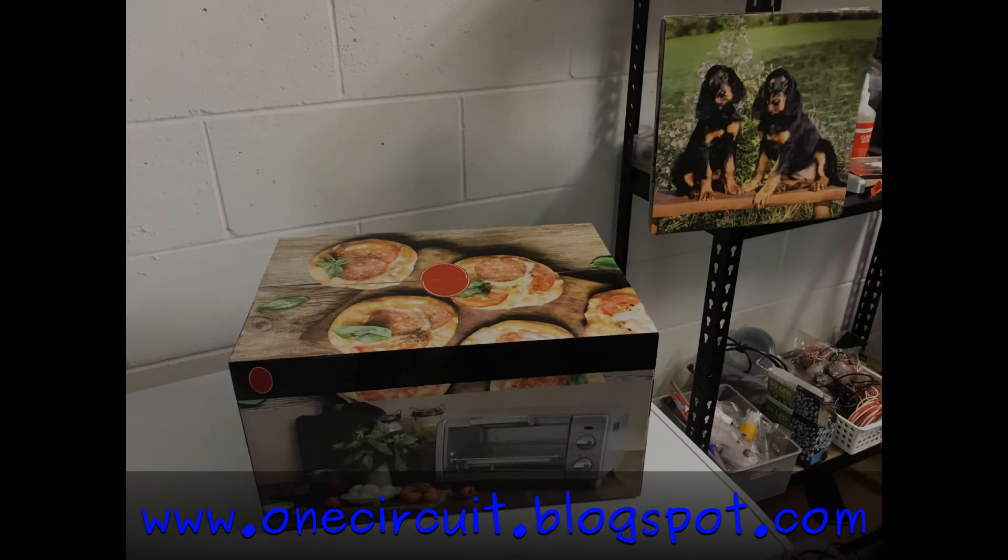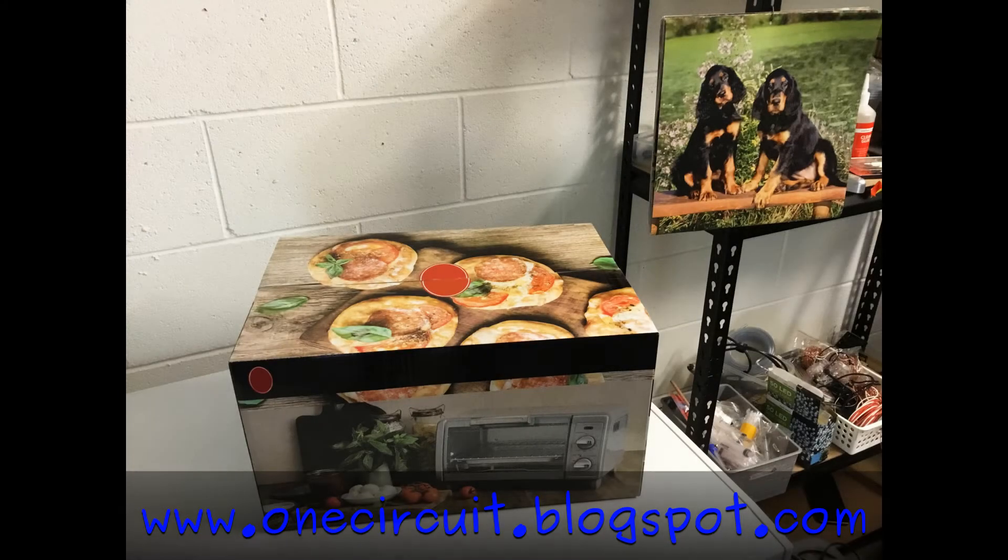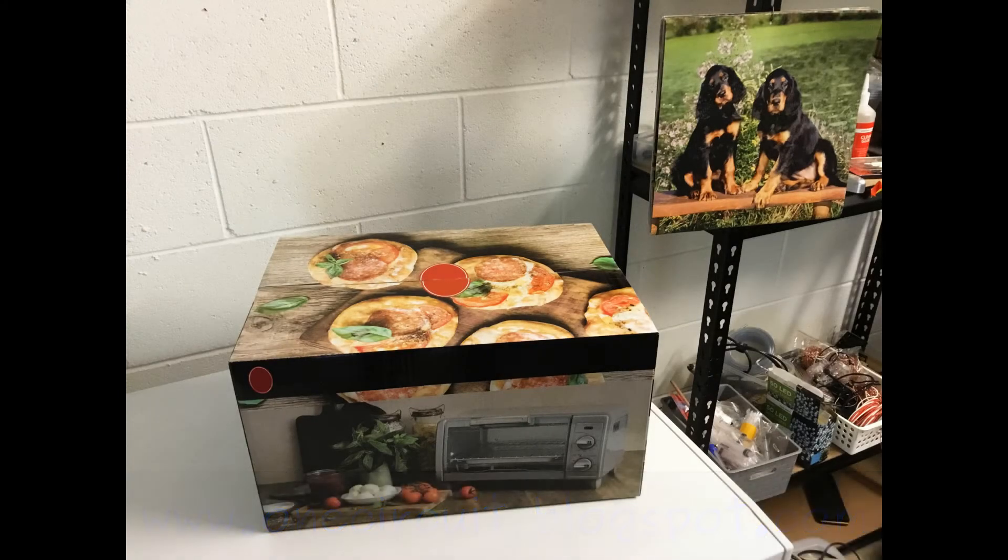This is a simple toaster oven which I'm hopefully going to use to make a few projects that involve SMD components, such as the Paduk programmer. First thing to do: get it unpacked.